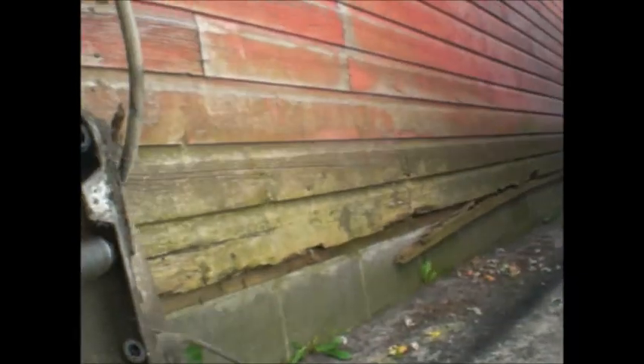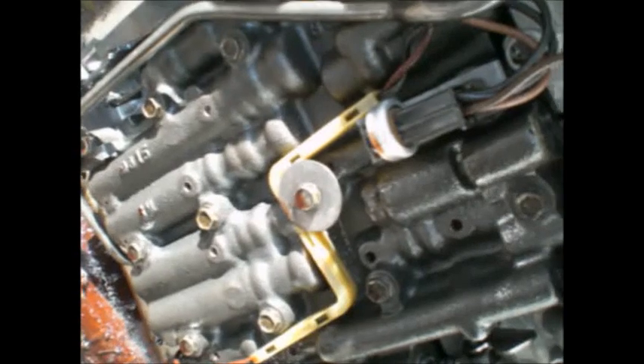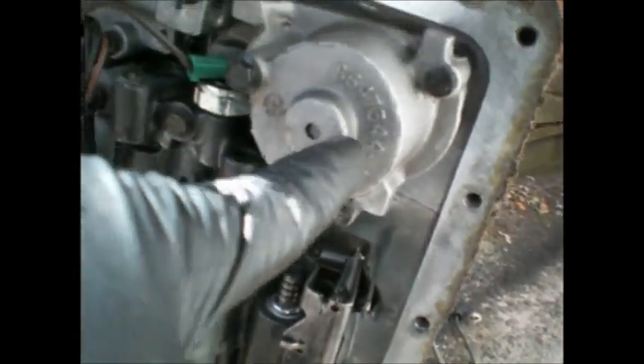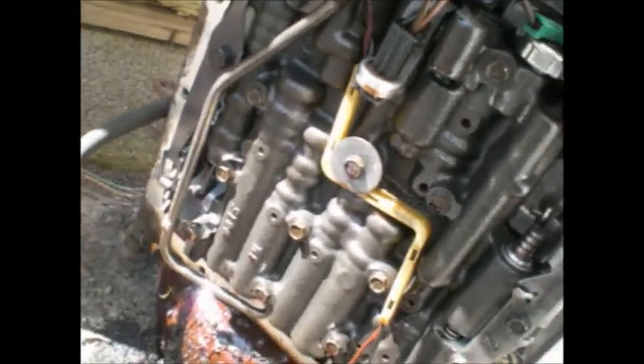I saw a picture of a guy who pried the heads off a small block Chevy with some wedges because he forgot to take the lower rolled bolts off and busted the head into two — kind of like butterflying your filet mignon. No water in here at least. A bit of brass, but expected a lot worse. This one's got the second apply servo — I read that on the internet — sitting at 90 degrees, an oil line. I don't have that on mine.